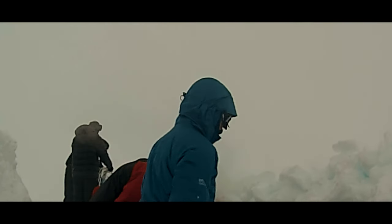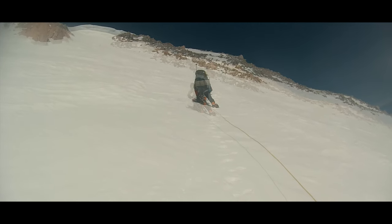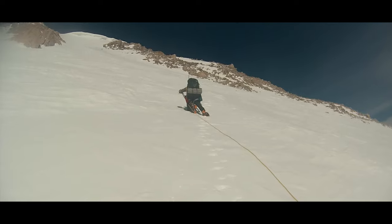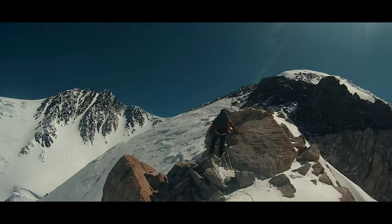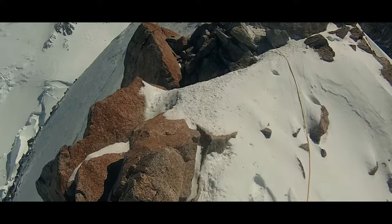Hi there everyone, I'm Jason. We are continuing our glacier travel series, for which there's a link in the description. Today we are talking about placing protection on the glacier in what is often called a running belay. But this isn't always the best technique for a given circumstance, and it needs to be deployed intentionally.